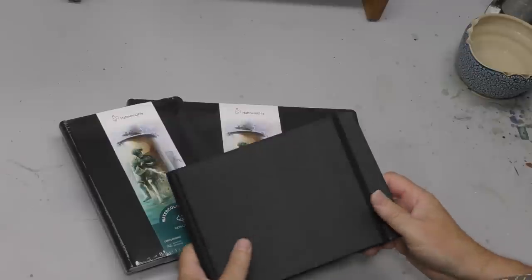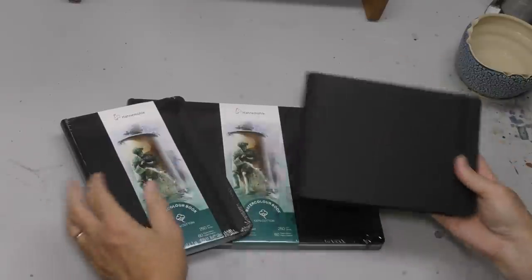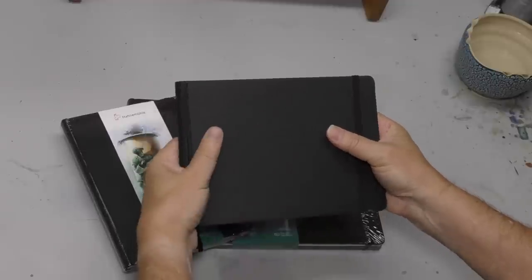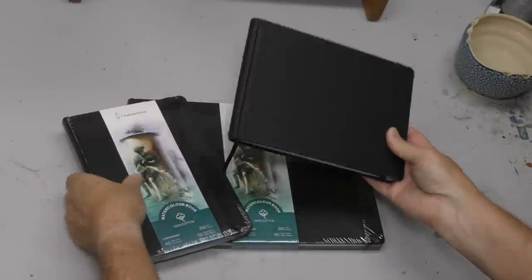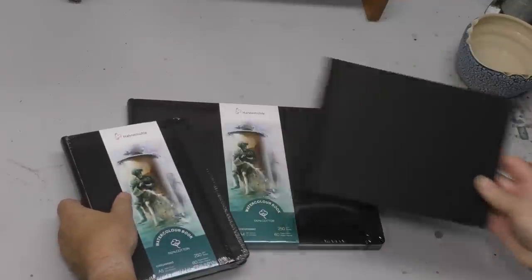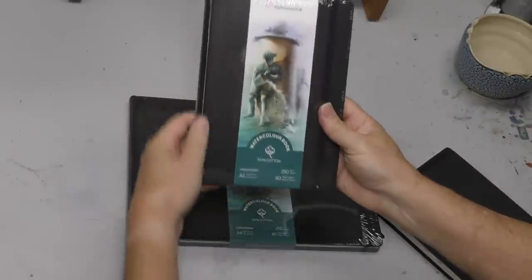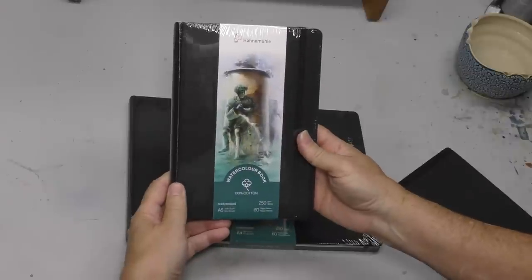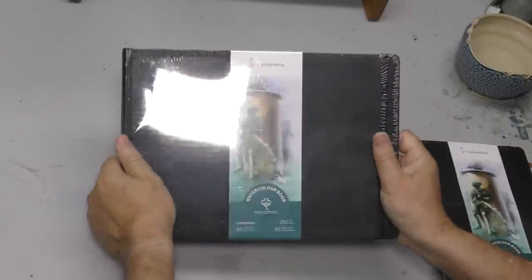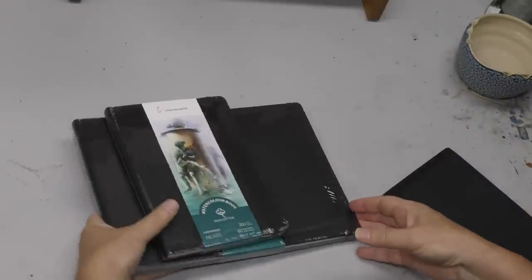Back at the studio. Thought I'd show you what I ended up with after some studio tweaking. Just a comment — this is again the Hahnemühle 100% Cotton Sketchbook, landscape size. I bought two more because I'm really enjoying this sketchbook. This is an A5 landscape. I also bought an A5 portrait and an A4 landscape, which is really cool. Great cotton sketchbooks — I'm enjoying using them.